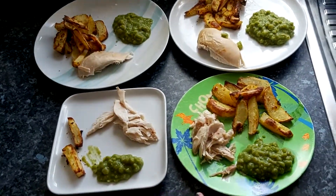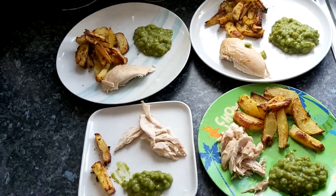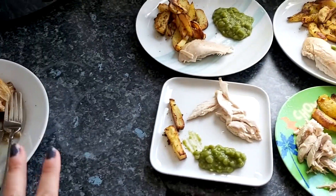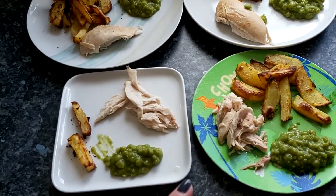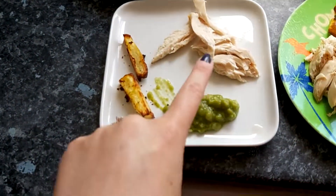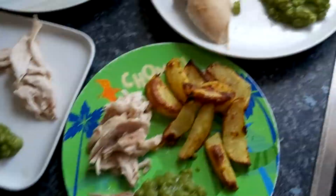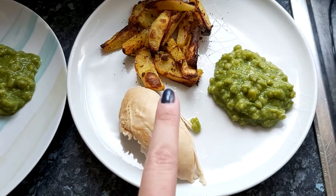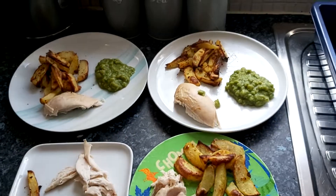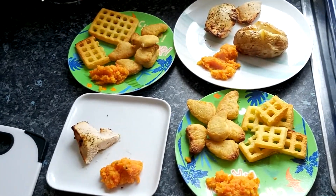Hey everybody, it's Sammy and it is Friday. Tonight for dinner we were supposed to have nuggets which was on the meal plan, but our fridge keeps freezing everything so our chicken that we were supposed to have for Sunday was frozen — I had to take it out and thaw it straight away so it didn't get wasted. So we've just done that with some homemade chips tonight. I put some chargrilled chicken seasoning on the chicken. I've got some chicken, a couple of chips and some mushy peas. Oscar's got the same. This is Simon's — I used the all-purpose Aromat savoury seasoning on the chips. And that is Alfie's. That is our dinner for Friday night.